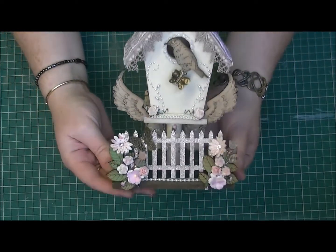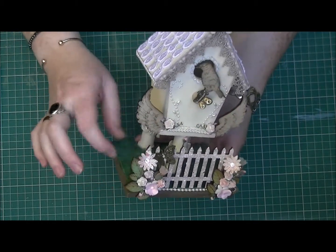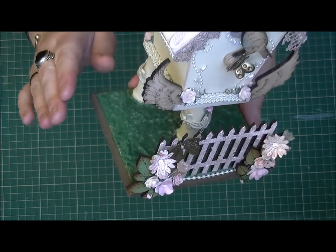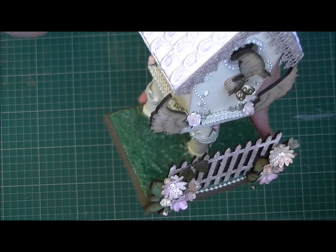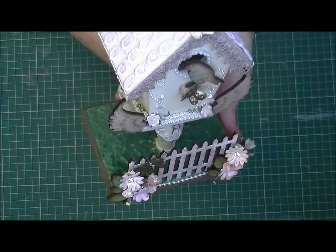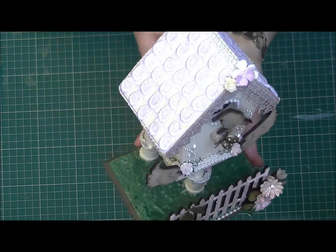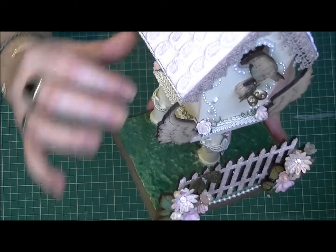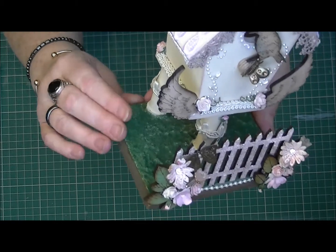The base is actually made from one of the old plaques that I think Nana gave me and it had a picture on the front. All I did was I sanded it and I covered it in Versa Mark and I put on green embossing powder and I also used some of the green flunk. It's the first time I really used this stuff and I don't know if I would use it again but it just gave a bit of texture rather than being shiny green — it gave a sort of grass kind of effect on the base here.